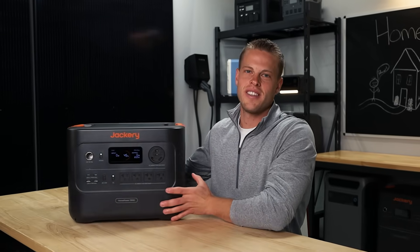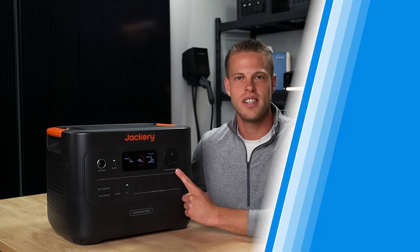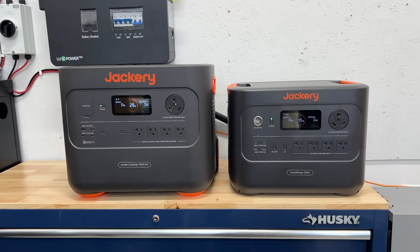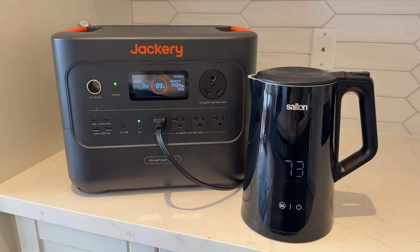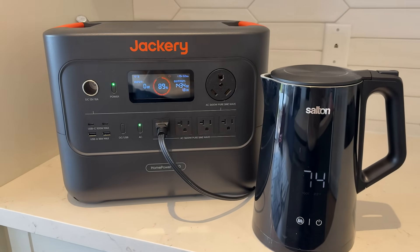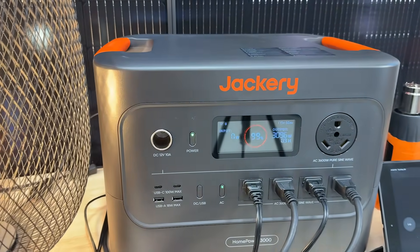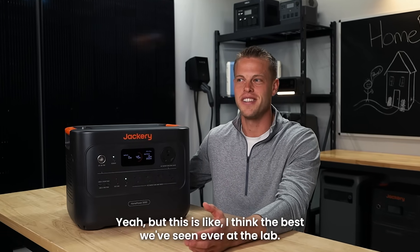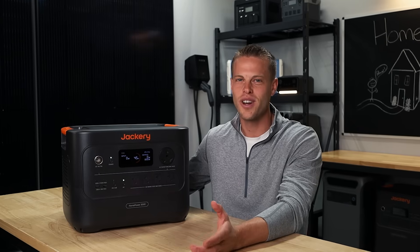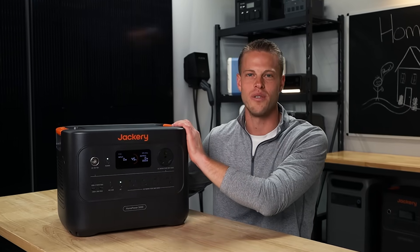Starting with what we like: we do like that the 30 amp outlet is a true 30 amp because of the inverter size. The old 3000 wasn't, so it's great that they updated that so you can pull the true 30 amps out of the 30 amp plug. It performed really well in our testing in the lab — it was very quiet when both running loads and charging. The efficiency testing was really good, and the idle consumption was only 8 watts, which is the best we've seen ever at the lab — crazy low for a power station of any size, let alone something with an inverter as big as this one.